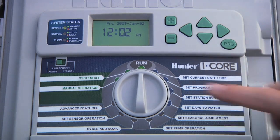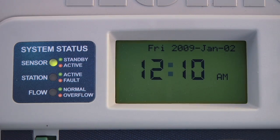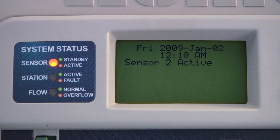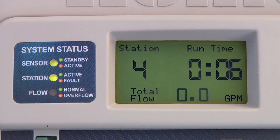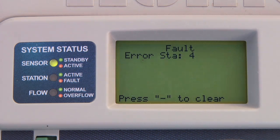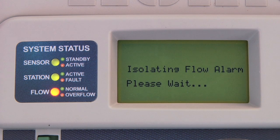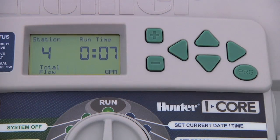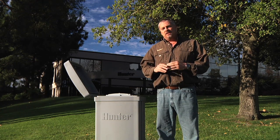The LEDs on the left are a quick reference indicator to let you know your system status. The first is the sensor LED — whenever a click sensor is connected, it will stay green, but if the sensor is activated, the light will turn red, preventing irrigation from occurring. The display will indicate which sensor is active. When a station is active, the station LED will stay green, but if the system detects an overcurrent, the LED will turn red, indicating a fault in the wires or solenoid, and the display will show the fault message along with the station number. If a flow sensor is connected during normal irrigation, the flow LED will stay green, but as soon as it detects an overflow condition, it will change to red. All these LEDs allow you to see at a glance what's going on with your system, especially if a station fails to come on.